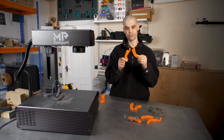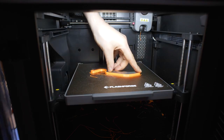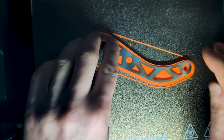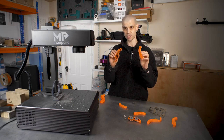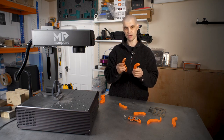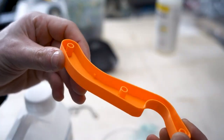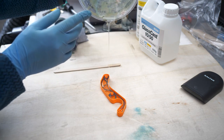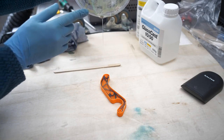Another option is inserting a metal frame mid-print — pausing halfway through and then continuing the print, essentially locking the metal frame inside. I've got two versions: one solid skeleton and one skeleton with trusses. I also experimented with epoxy — one version is the shelled-out original design filled with clear epoxy, and another has the truss skeleton inserted mid-print with the whole thing filled up with epoxy resin, locking it in.